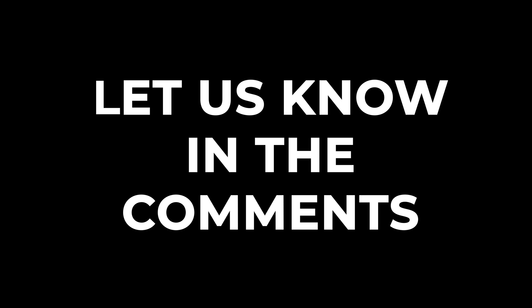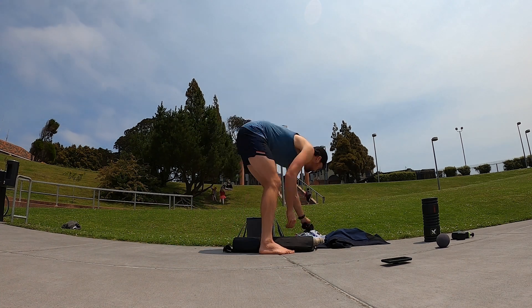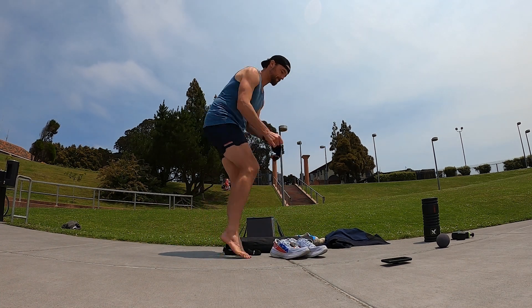So what do you think about foam rolling and how do you use yours? What's your favorite theory? Let us know in the comments. I'll keep filming — you keep earning your miles. I'll see you in the next video.